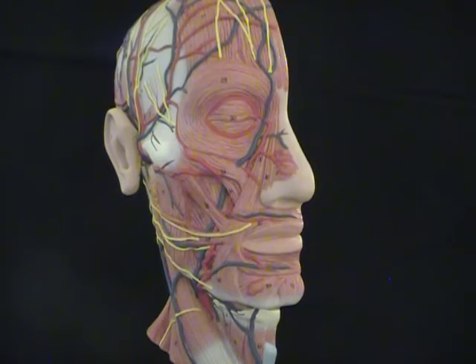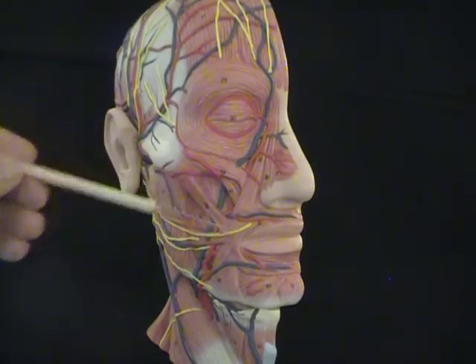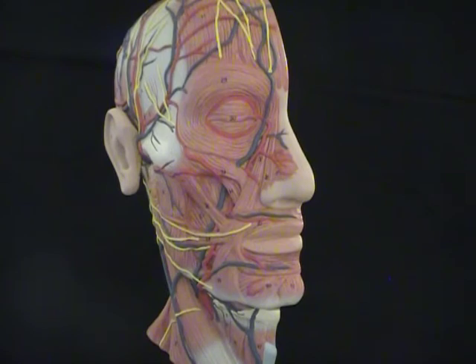Finally, the last muscle goes around the mouth, just like around the eye. This is called the orbicularis oris muscle — the muscle circulating 'oris,' meaning the oral or mouth.